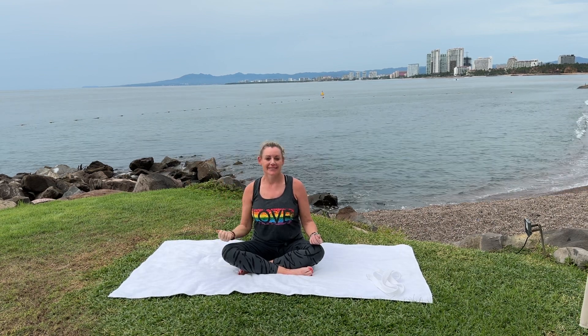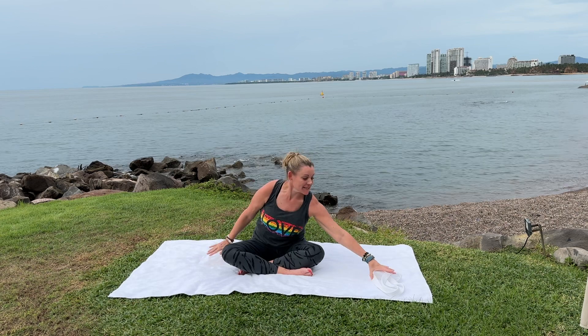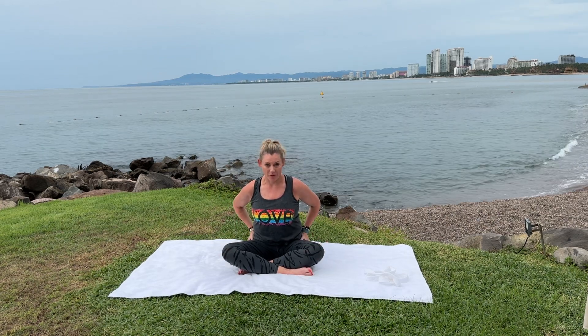Hello everyone. For this shorter class, you will be grounded. Please have a mat and a strap. I'm in beautiful Puerto Vallarta, Mexico, and you will be focusing on hip openers.